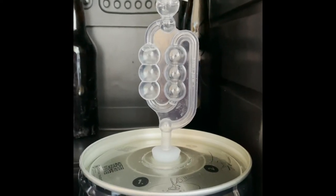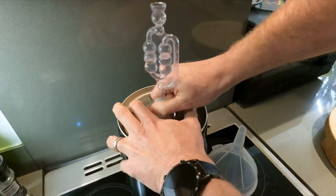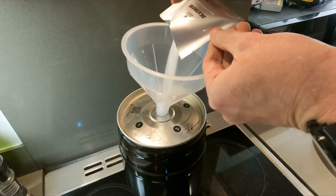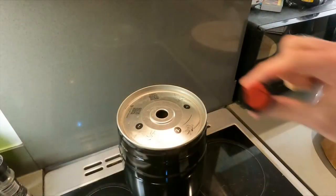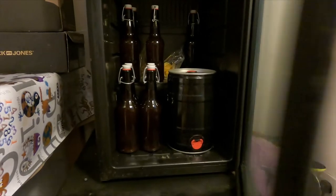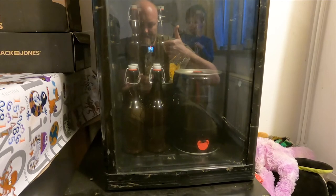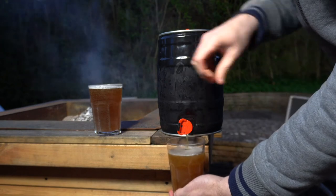24 hours later you'll see activity in the airlock. Two weeks later, remove your airlock and bung and pour in the dextrose. Fit your stopper, then keep in a quiet place for two more weeks. Two to three days before the end of those two weeks, put your keg in the fridge so it can cold crash. This will not only chill your delicious beer, it will also help it to clear by making the sediment fall to the bottom.